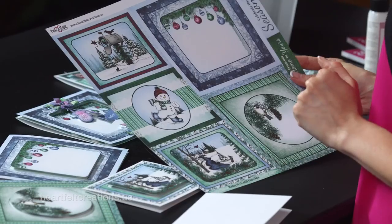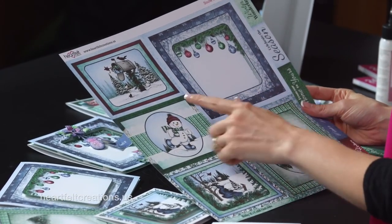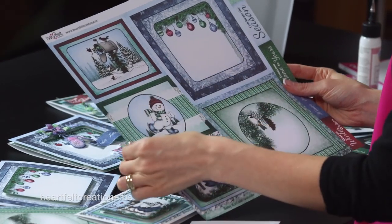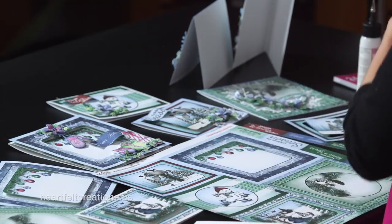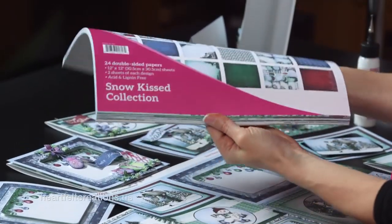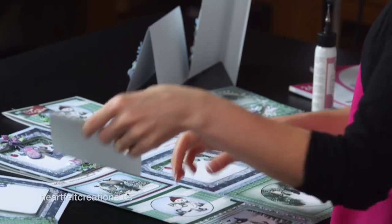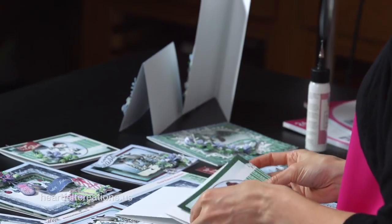To get started with your quick and easy Christmas cards, I like to pull out my card panels from the paper collections. This one has five different card bases. I'll cut apart all the card bases within a paper collection. The Snow Kissed paper collection is perfect — this one has 30 card panels. We also have the Celebrate the Season paper collection that you can use as well; that one has 30 card panels too, just a little bit different color scheme.